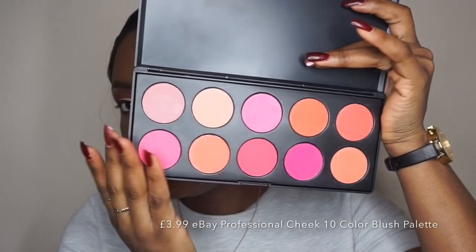This is the cheapest blush palette ever — this is my eBay blush palette — and I'm going to use one of these colors.